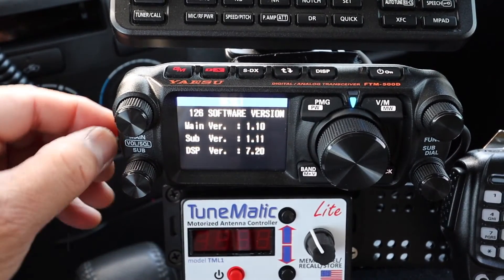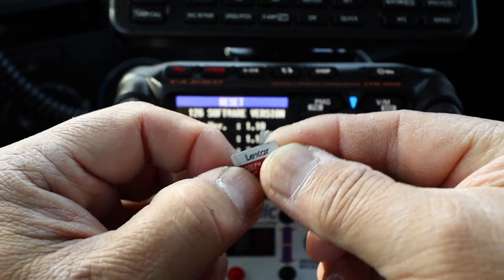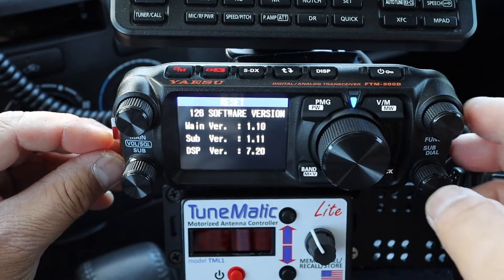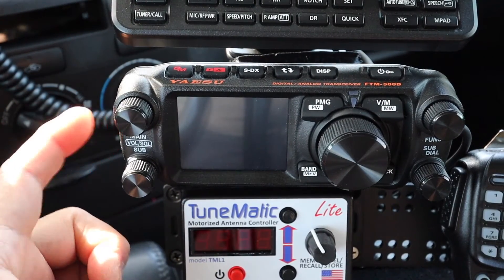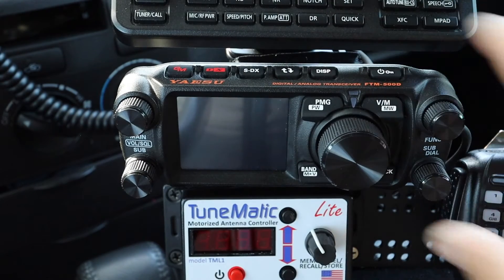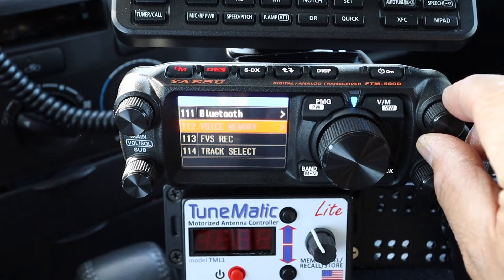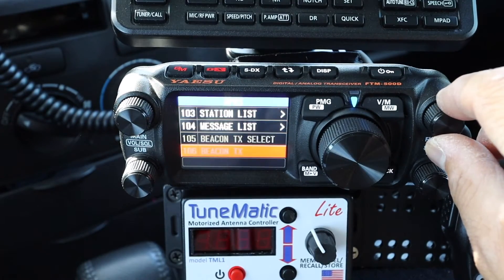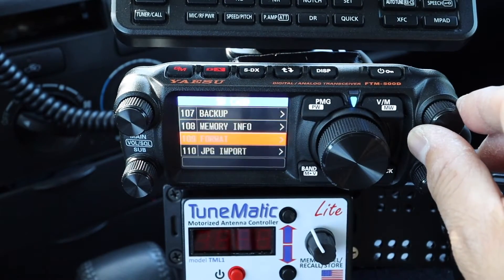Now remove the SD card with the firmware updates and replace it with the one that has your memory saved on it. Before going back to Menu 107, turn off the radio first. Note: there is a glitch in the system where you will lose all your memory when you do this update.